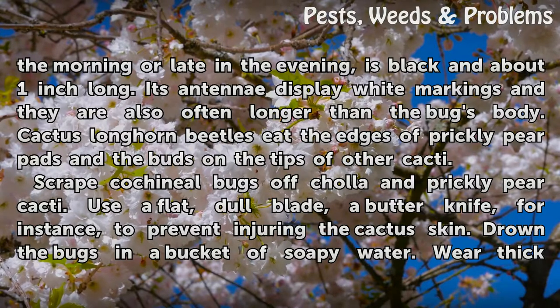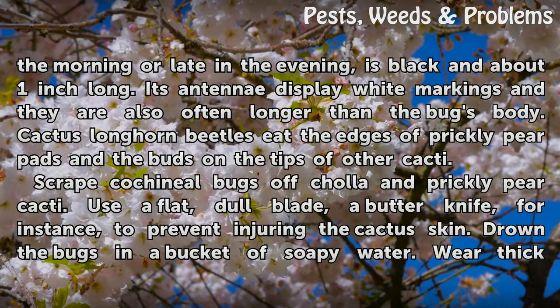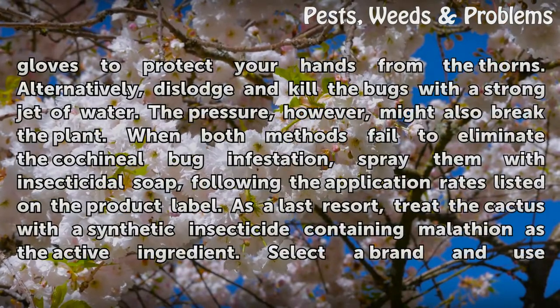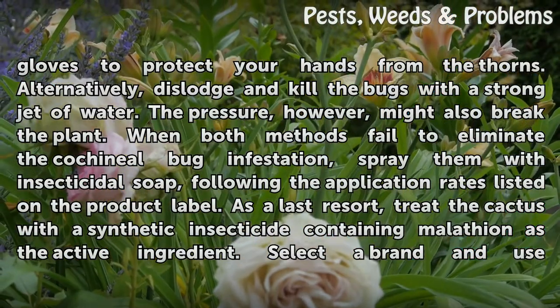Scrape cochineal bugs off cholla and prickly pear cacti. Use a flat, dull blade — a butter knife, for instance — to prevent injuring the cactus skin. Drown the bugs in a bucket of soapy water. Wear thick gloves to protect your hands from the thorns. Alternatively, dislodge and kill the bugs with a strong jet of water.